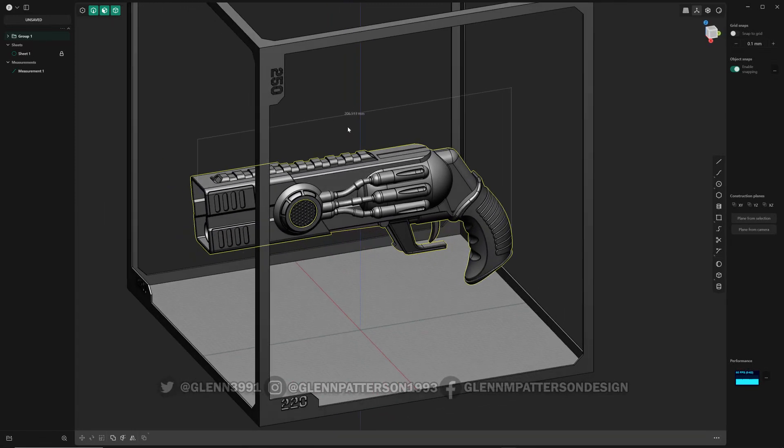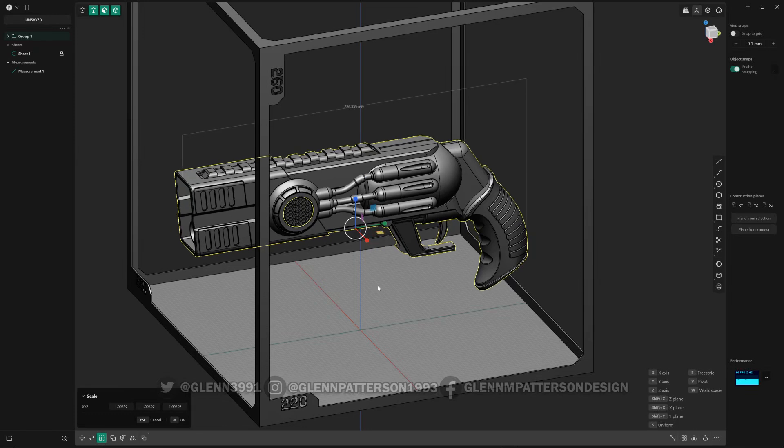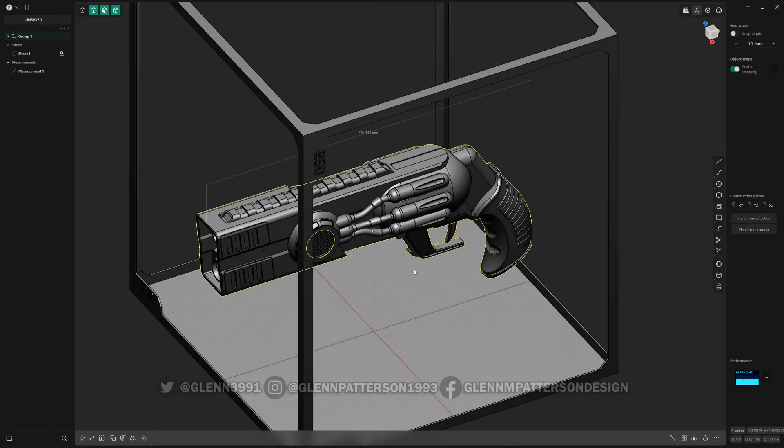I want to scale it to where it's about 220 millimeters long. So scale — I'm just going to kind of eyeball it here. 226 is fine because we're going to cut it up so it fits on the print bed easier. I want to cut it up so it's easier on the printer with supports and whatnot.